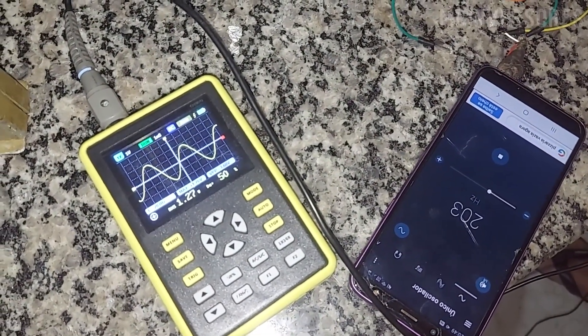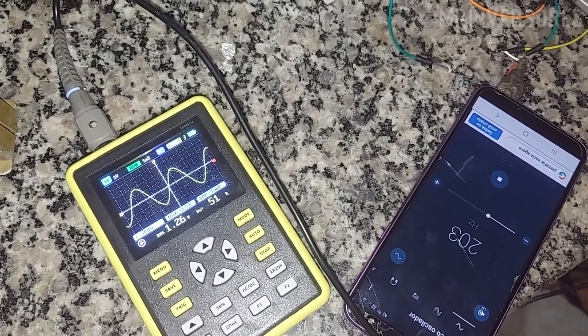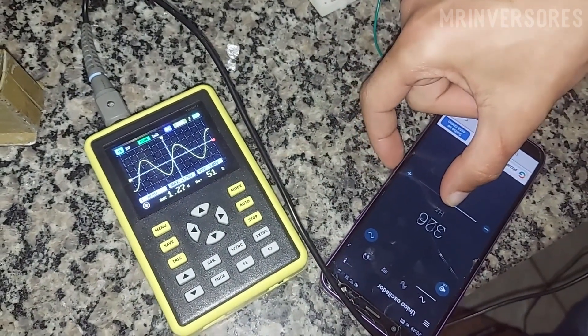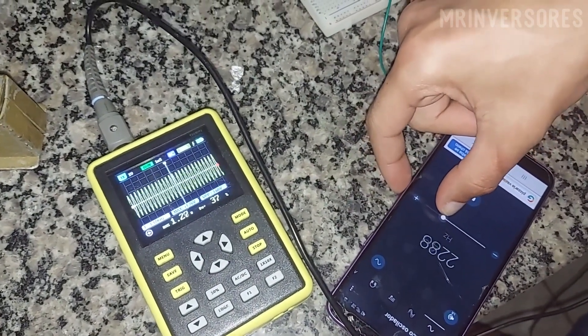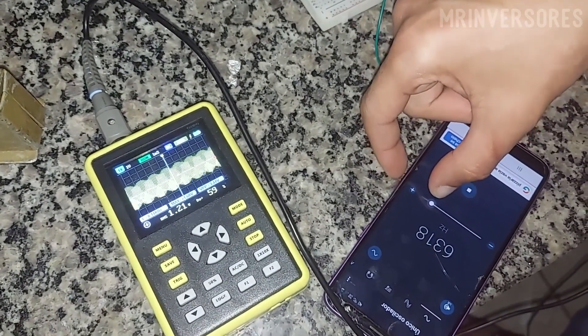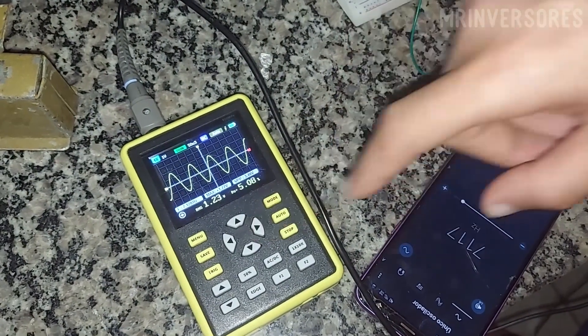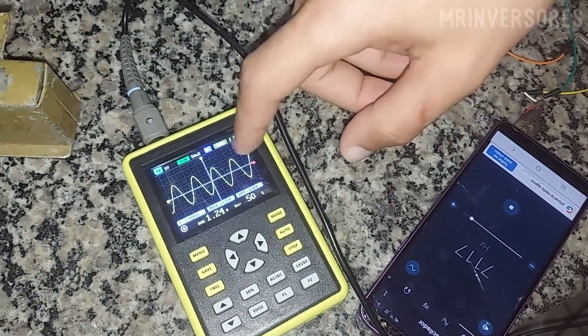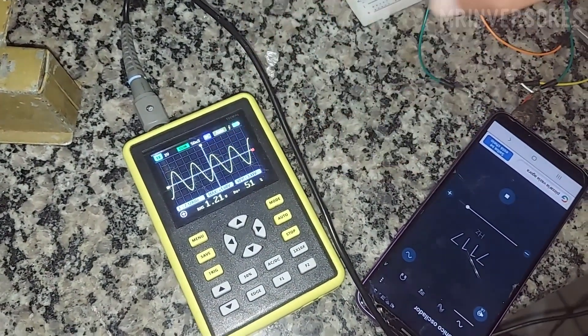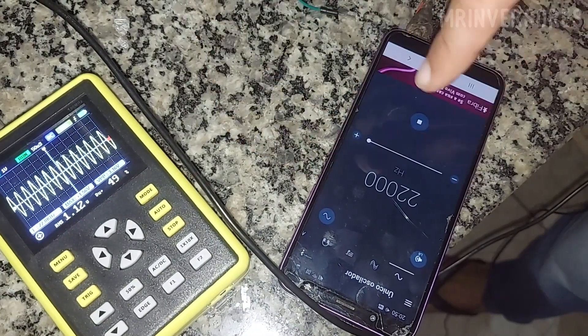I'm going to raise the frequency even more, then I'll play a song for you to hear the audio quality. This is now a frequency of 7 kHz. The amplitude I left at approximately 1 volt peak to peak. At 22 kHz the wave is already half triangular.